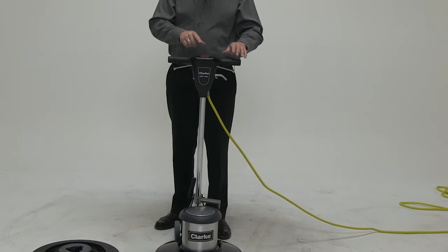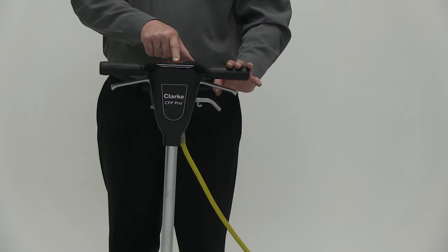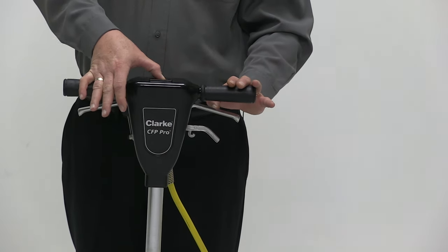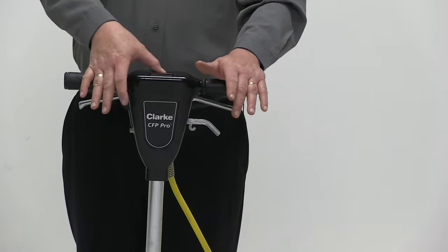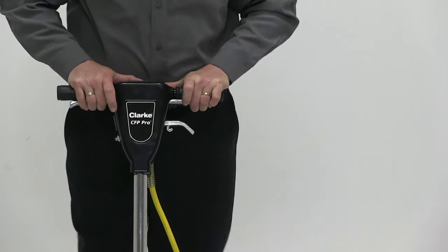We also utilize the red safety switch for the safety of the operator. You have to depress this button before the machine can ever be activated, and we do that by pressing it and away we go.